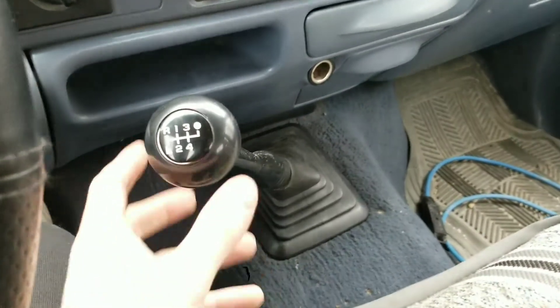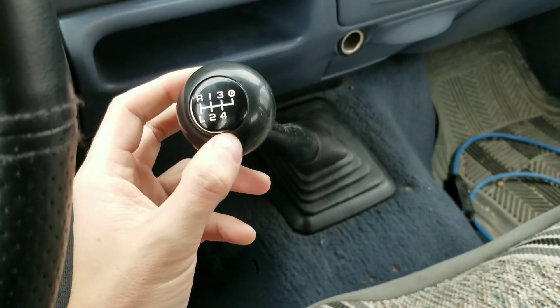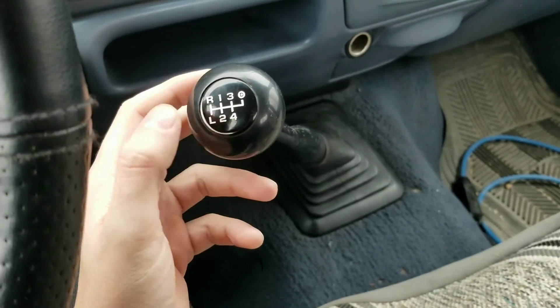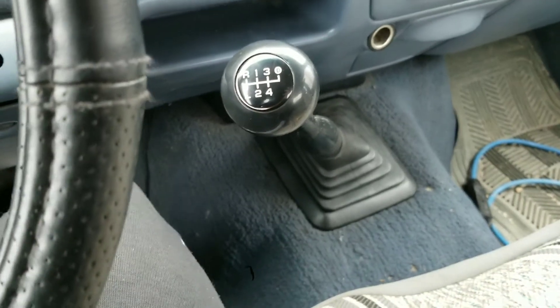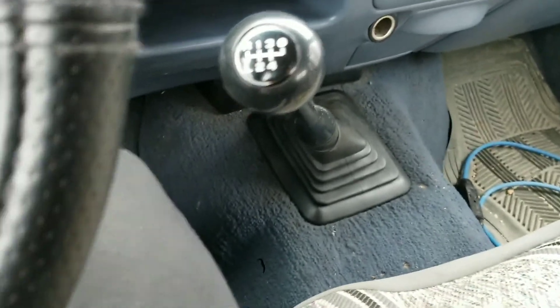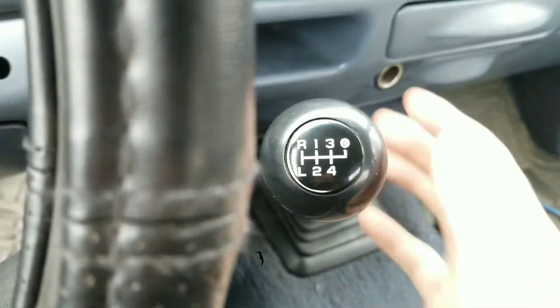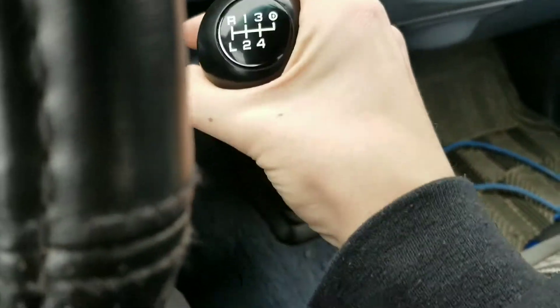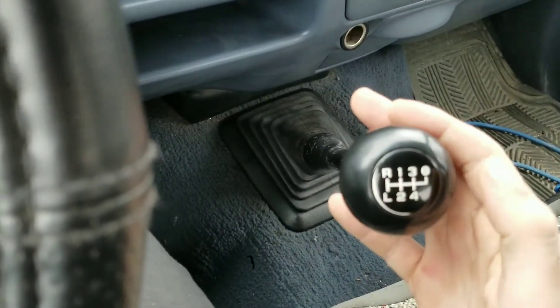So to start off here, the first thing you want to check is your shift pattern. Obviously here this is a 5-speed. You could argue whether or not low is a gear, but for all points this is just a 5-speed. The shifting pattern is going to vary on every vehicle. Some vehicles first gear is going to be up, other vehicles it's going to vary. So just look at the arrangement of your gears.